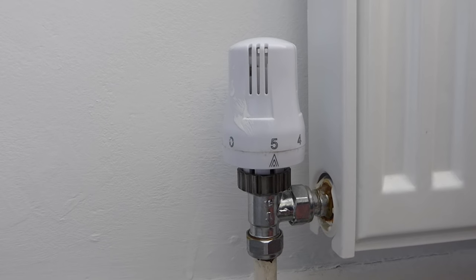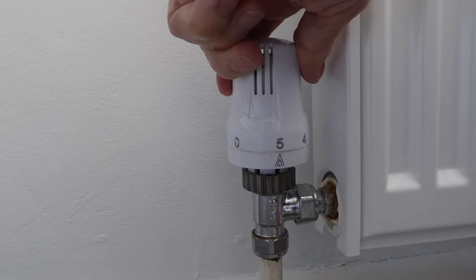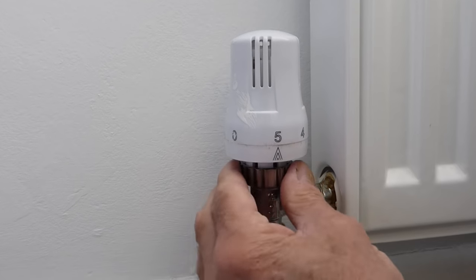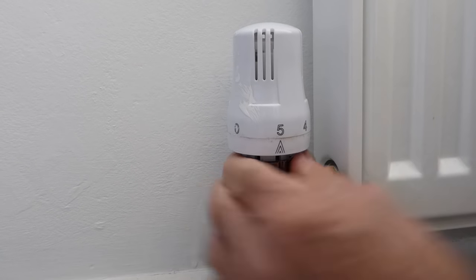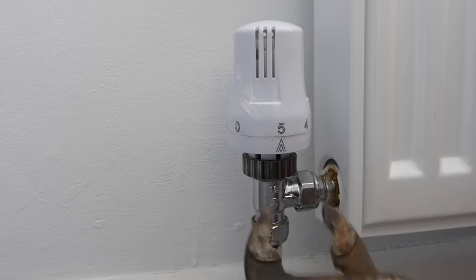So here we have our thermostatic valve. There are many different types - this is just one of the various types you can get. Always make sure the valve is fully on, like so, on number five, so you know where you are. This should undo with your fingers, but quite often it doesn't. You should be able to turn it anti-clockwise and it should come off.